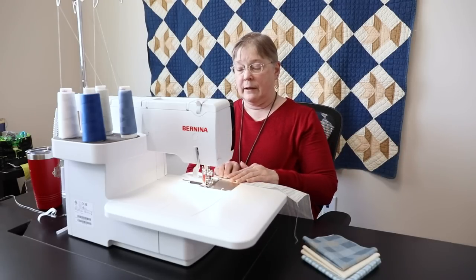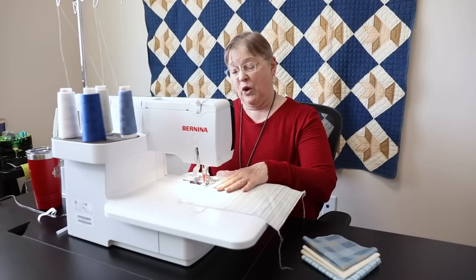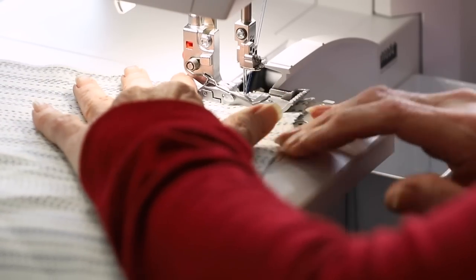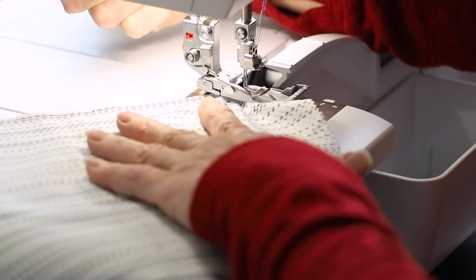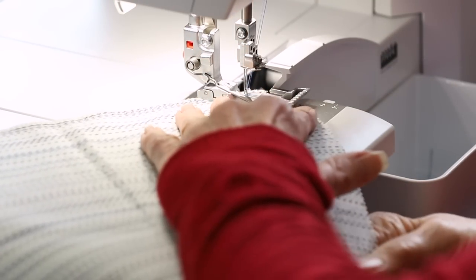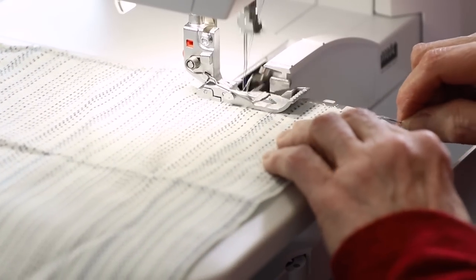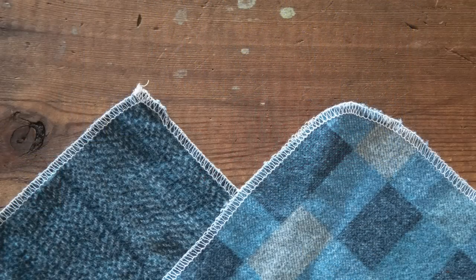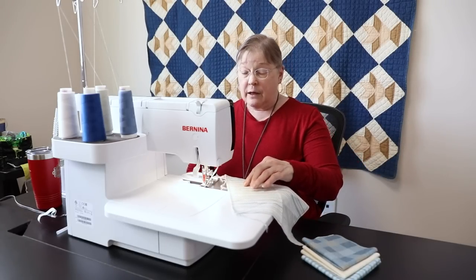I'll show you what I mean by the rounded corner — I'll do the next one rounded and you'll see it takes more thought and time. Because you can just whip along going straight, but curving is a little different. You could take scissors and round the corners off first — that may be a good idea. It's a nice rounded corner, but it did take longer, and if you want to whip through these, going edge to edge is a lot easier.